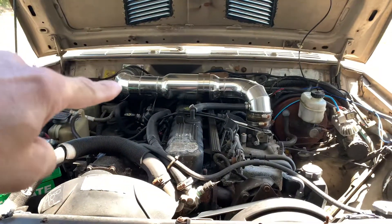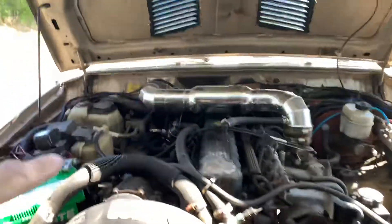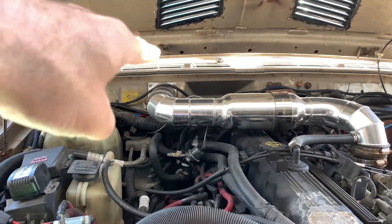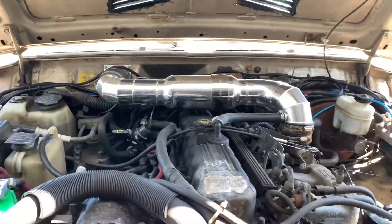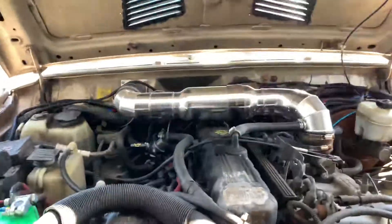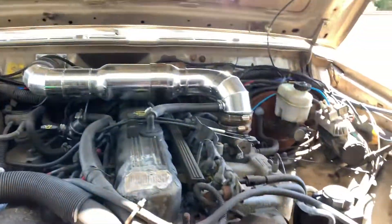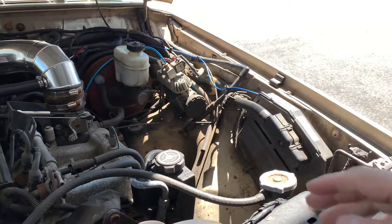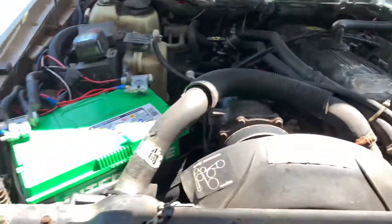I've got a Spectre air intake that goes into the firewall through the cowl area right here. It works pretty good — it's a little noisy inside but it eliminates the air box and frees up a little bit of room under the hood.